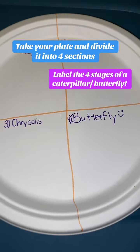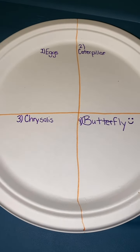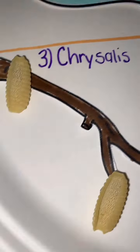Now you're going to take your leaf and place it in the egg section and draw on some eggs, add your branch and caterpillars, add your branch and chrysalis, and draw your butterfly.